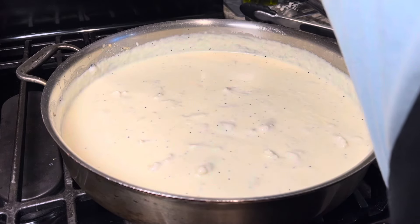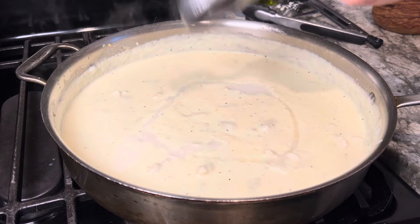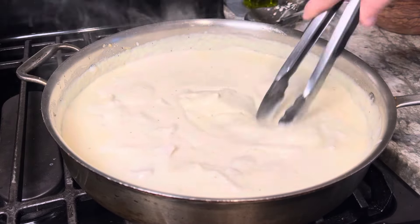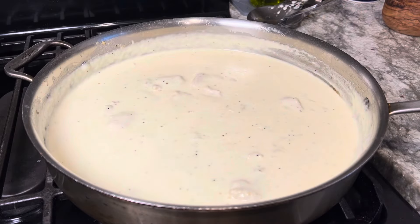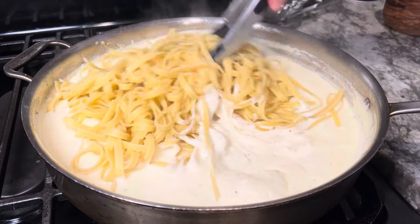I only got about a minute left on my pasta, so before I strain it I'm going to steal a quarter cup of that pasta water — it's nice and starchy. Stir that into our sauce to add a little body to it. Our pasta's strained, so I got my sauce back on medium heat and go right in. Now just toss all that together.